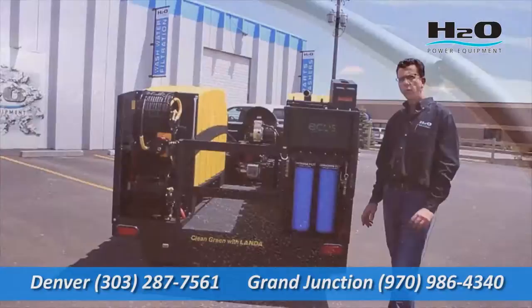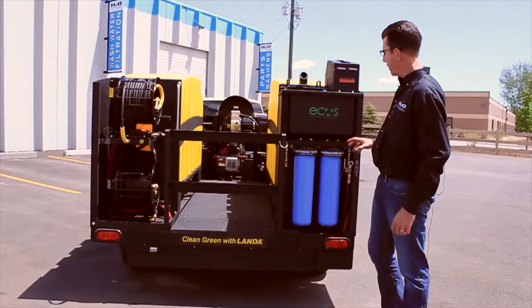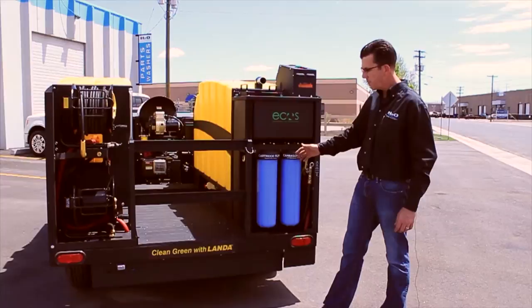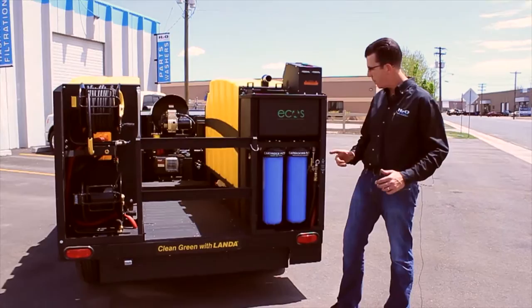With the Landa ECOS trailer you can back into your job site and work off the back of the machine. Right here is the vacuum unit — this unit can suck from 50 feet away. It will go through a sock filter and then through two-stage filtration: a 50 micron filter and a 10 micron filter, then be reclaimed back to the tank.